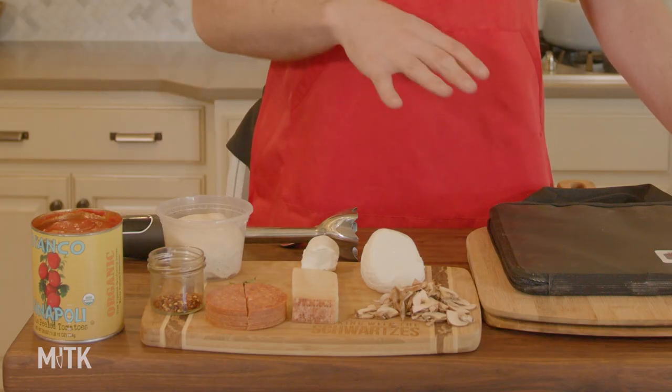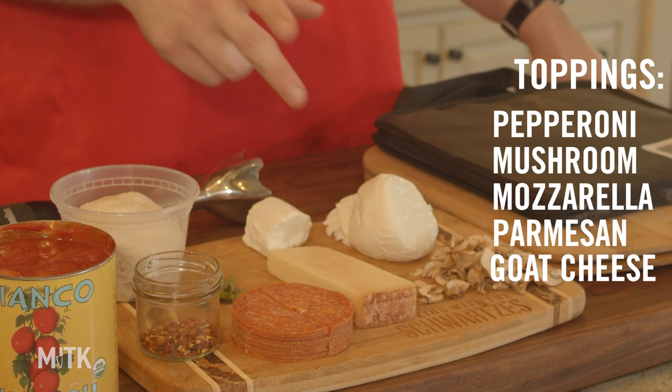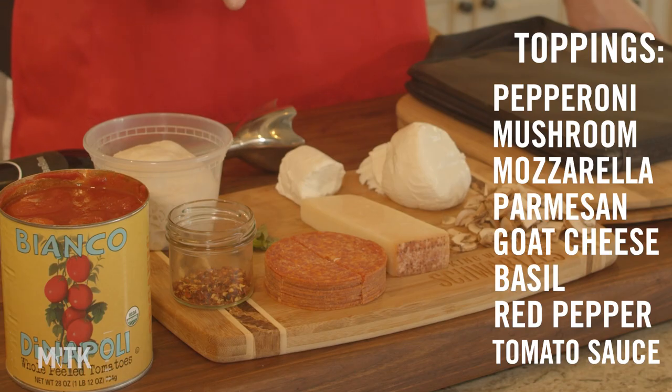We've got the rest of the fun stuff for the pizza. We're going with pepperoni and mushroom, fresh mozzarella, some Parm for the end, a little bit of goat cheese — sneaky ingredient, I think you're really going to enjoy it — a little bit of basil, not too much, some red pepper flake, and then our tomato sauce.